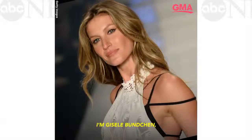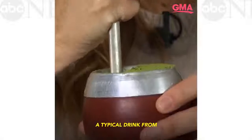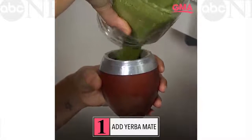Hello everyone, I'm Dijal Bunchen and I'm going to teach you how to make mate, a typical drink from the south of Brazil. This is herba mate — this is actually the herb that you put in it.